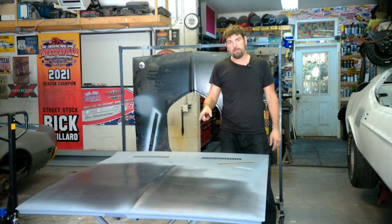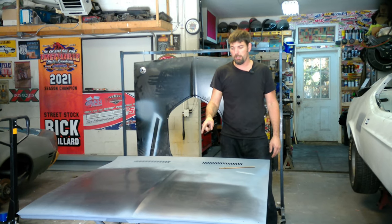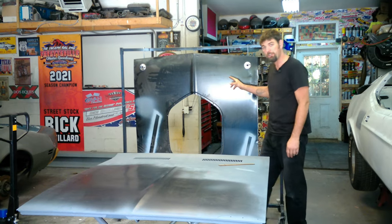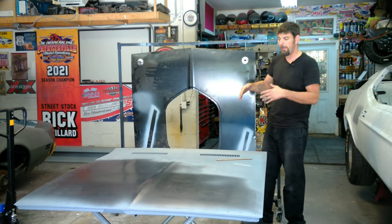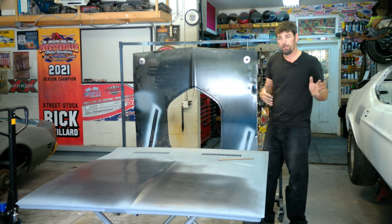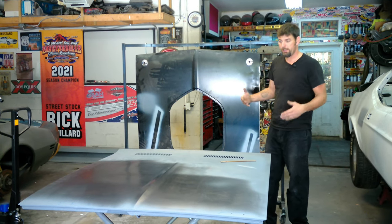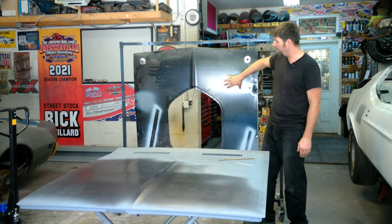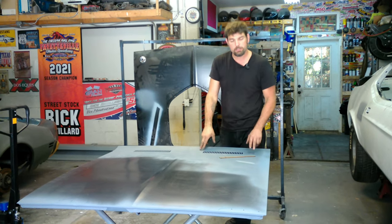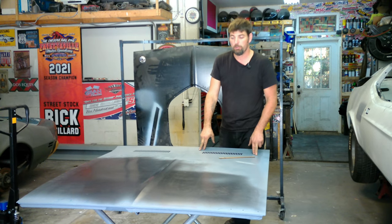We're going to take our factory hood on this episode of our 71 Barracuda — the flat hood — and we're going to turn it into a shaker hood. This is a Golden Star hood we bought that I thought would fit the car. After putting it on, I'm just not happy with the way it sits, and the work it was going to take to make this hood work on the car. I think it's going to be easier to convert this hood into a shaker hood.